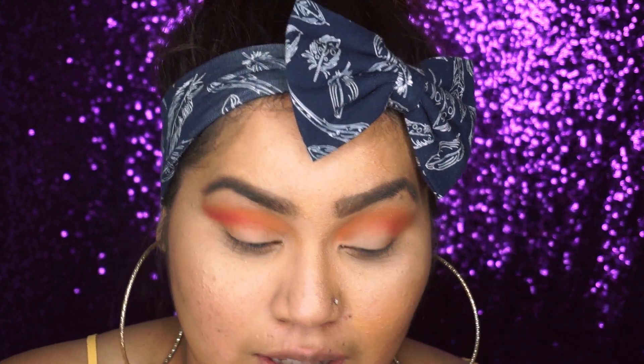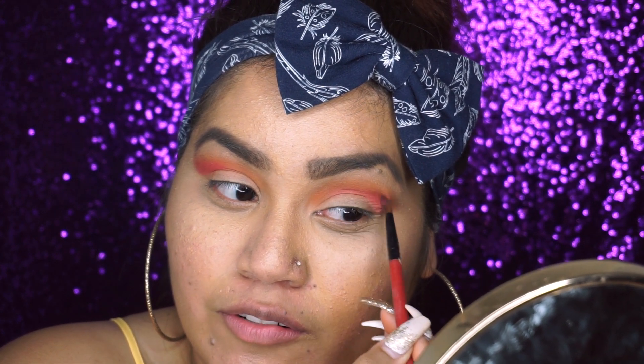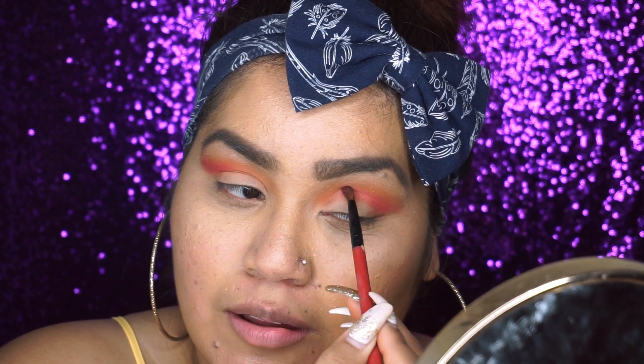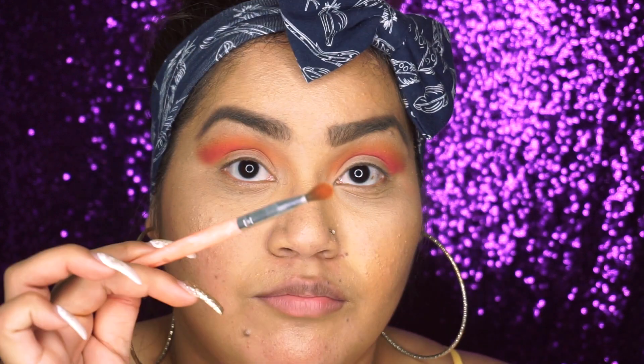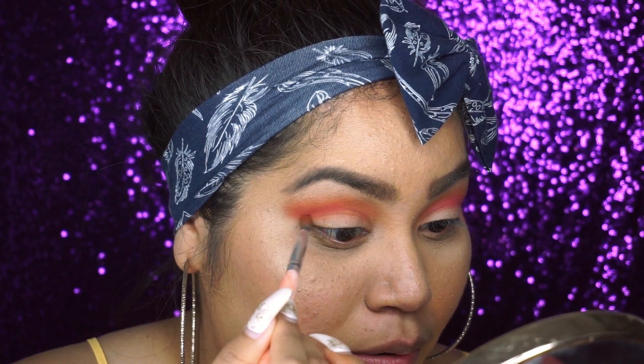I'm just going with it as I'm recording — I didn't plan out a look. I just planned out yellow and purple, but there are so many other shades in the palette. Since this is a review slash tutorial, I'm like, let me just go for a sunset vibe. Now back to my medium size blending brush — I'm just gonna blend the pink with the orange shade and the brown shade together.